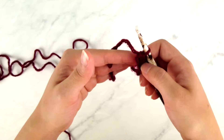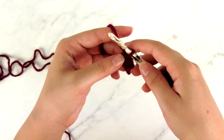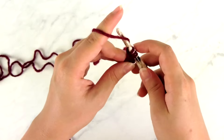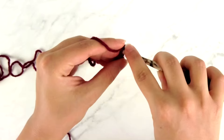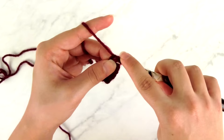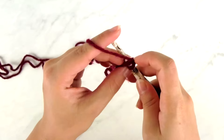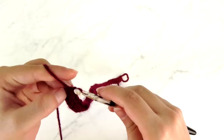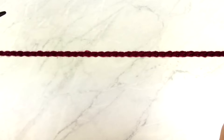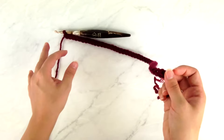For the size I'm making — the extra small — I need to work 49 more foundation single crochets after the first one, for a total of 50. If you're not super familiar with this technique, I have a video demonstrating it in more detail linked in the description. There's my 50th foundation single crochet. You can see how stretchy this is compared to a regular foundation chain — a regular foundation chain would never stretch this much.